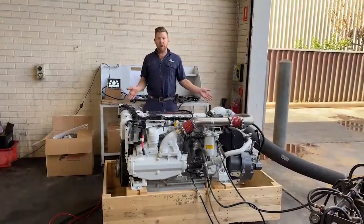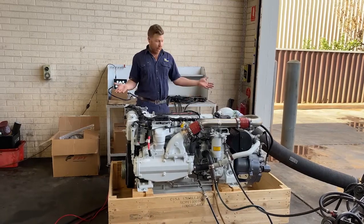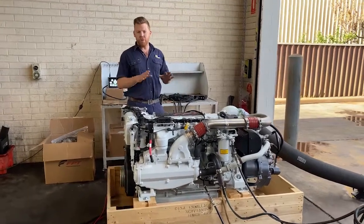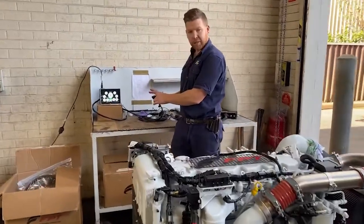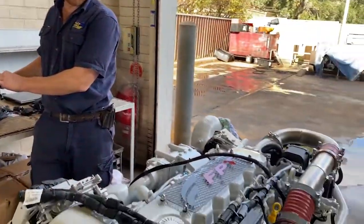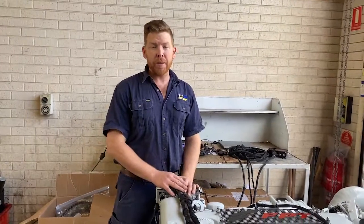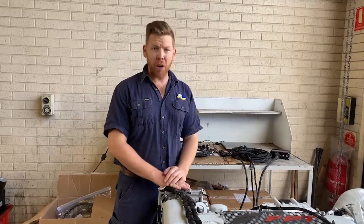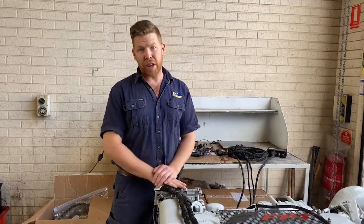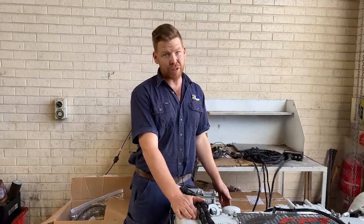We'll give this engine a run up so you can see exactly how smooth they are. We're hard mounted sitting on a wooden crate in the workshop here, so this is a very raw demonstration of just how smooth these engines are. The key is nice and simple to mount into a panel — it's a turn of the key and away we go. This engine is cold, we've only started up five minutes ago, and we're having a conversation over an engine with no exhaust system out the back — that's how quiet and smooth these engines really are.